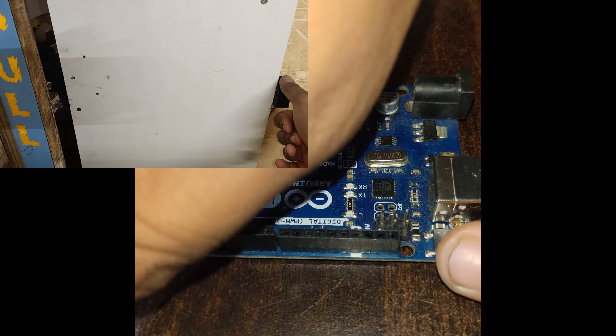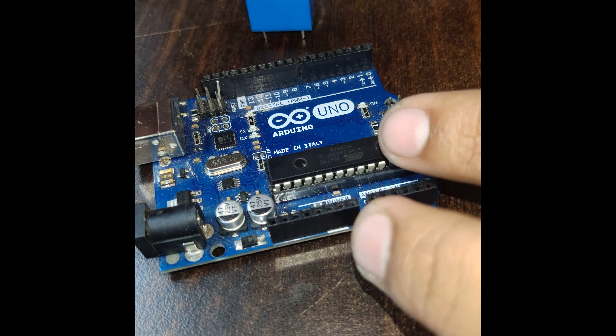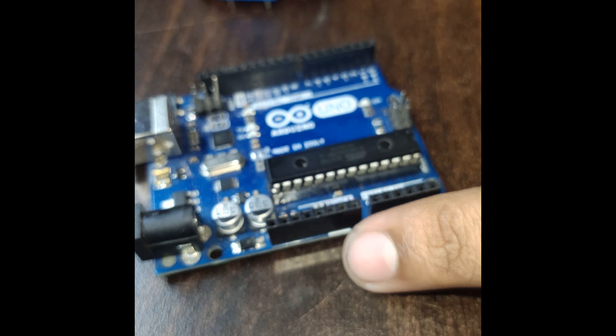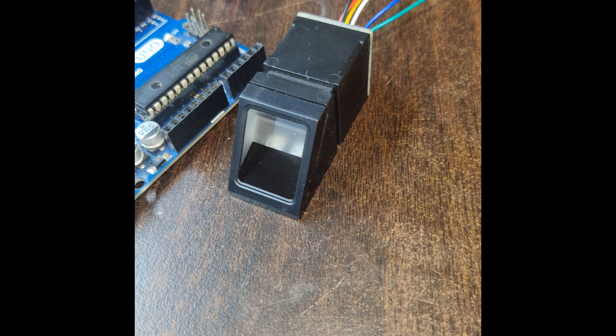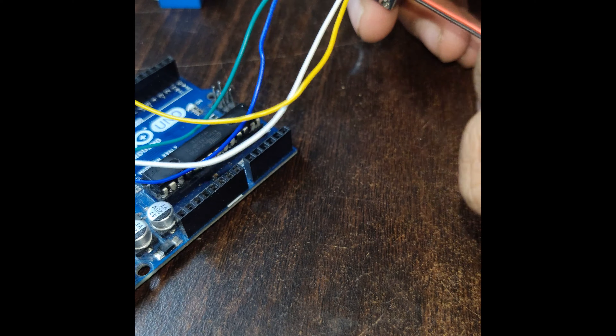Hi everyone, I'm going to show you how to make a fingerprint based door lock. All the materials you need are an Arduino Uno, Pro Mini, or ESP — any one of these three. For this tutorial I'll use the Arduino Uno, a relay which can work at 12V or 5V depending on your power supply, a BC547 transistor for switching the relay, a fingerprint reader sensor, and a solenoid lock. Let's get started with the assembly part.